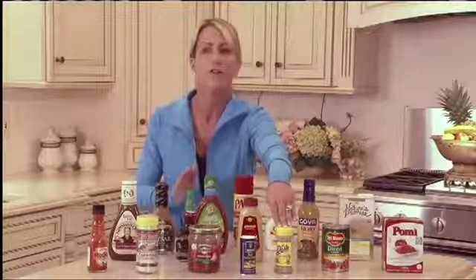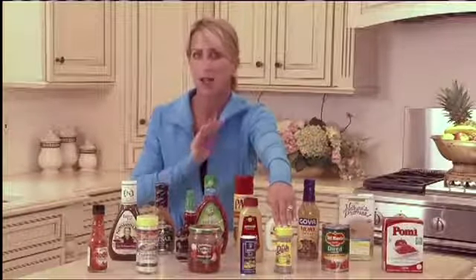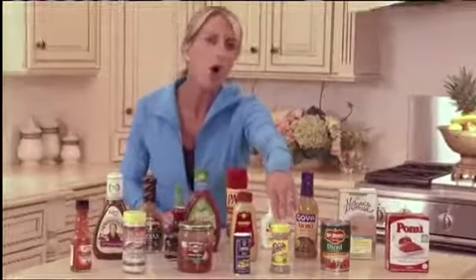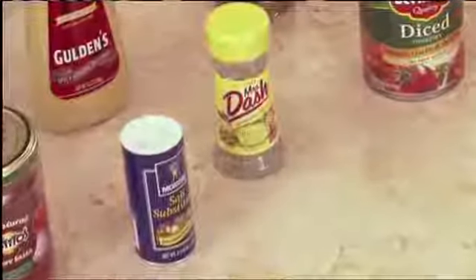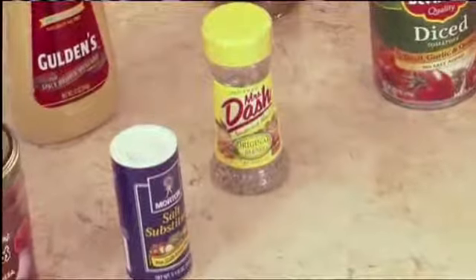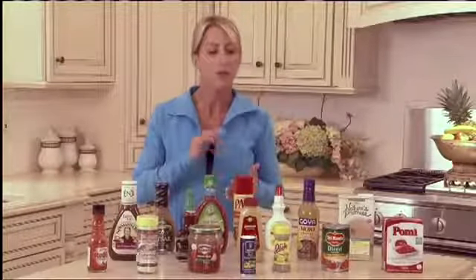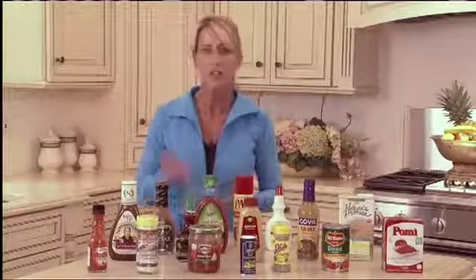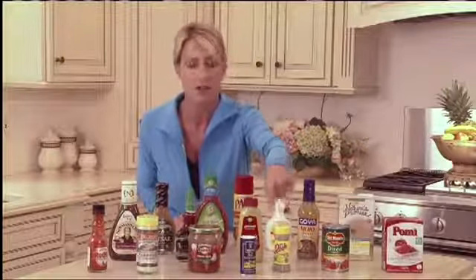All herbs and spices are free foods — use them. Get the fresh ones, get innovative, get a cookbook to practice with. Remember, they're always free. I do think it pays to have something like a Mrs. Dash — there's no calories, no salt, no nothing. How does it taste good? But it does. You can sprinkle it on popcorn, vegetables, fish. You'd be surprised how many different things you can do with one spice.